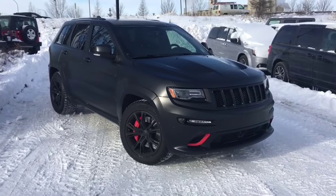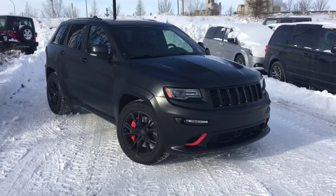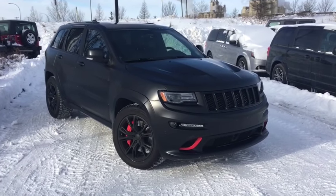Hello ladies and gentlemen, welcome to Crosstown Dodge Chrysler Jeep Ram. It's your boy Matt here with a 2015 Jeep Grand Cherokee SRT in matte black.